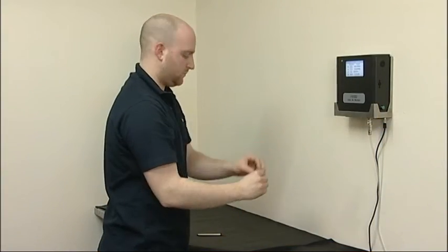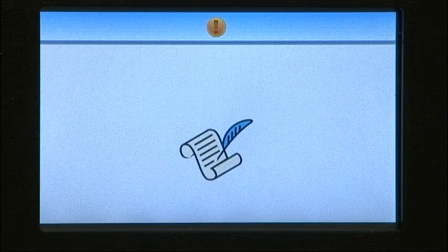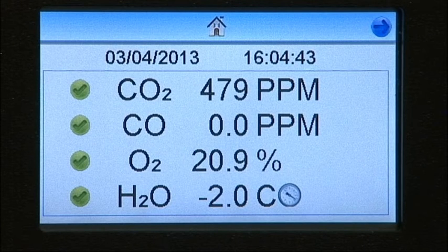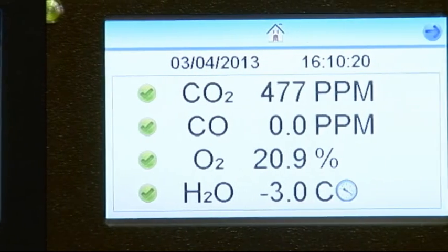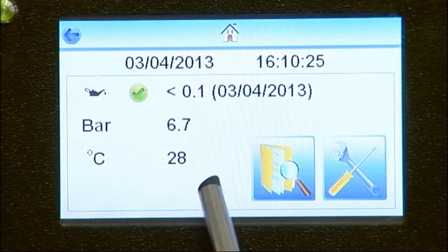Select the image from the screen which matches the results on the impactor. Once you've selected the image, the result is locked in the instrument's data log and can be reviewed in the sub-menu. By pressing the Review Test button, you can also see the last test results for the other tube tests.